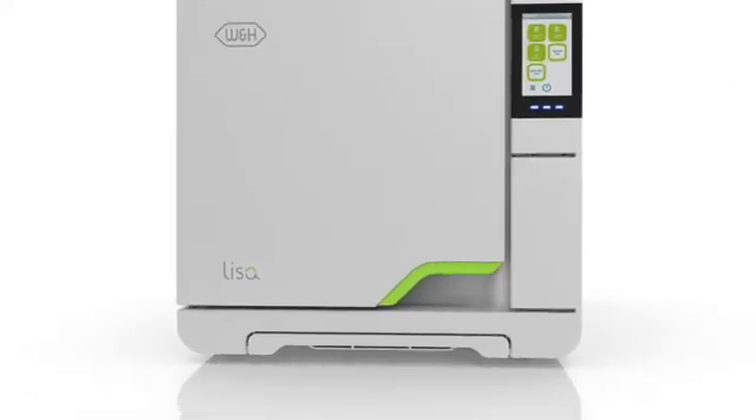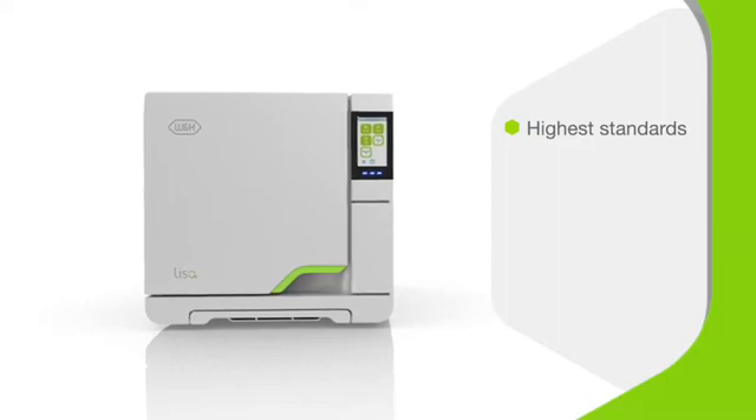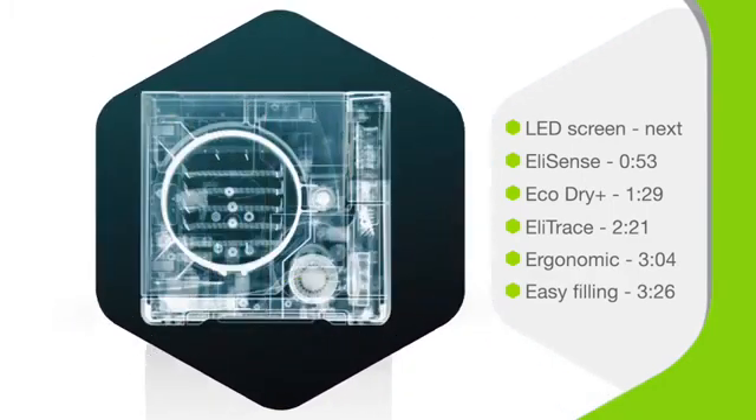Introducing the Lisa VA-131 Vacuum Sterilizer. This type B sterilizer from W&H processes to the highest standards of safety and hygiene in modern dental practice — reliably, efficiently, and faster than ever. Keep watching to discover how the Lisa is incredible inside and out.